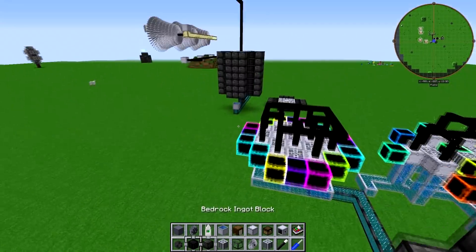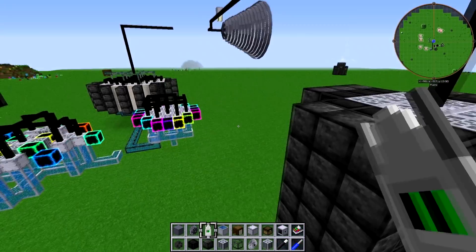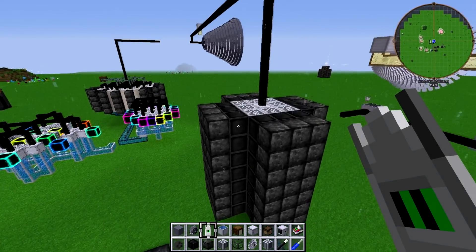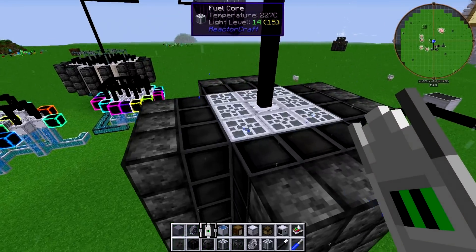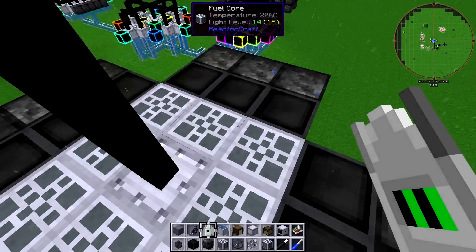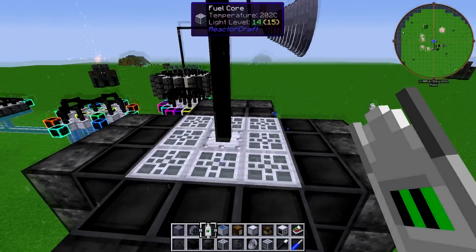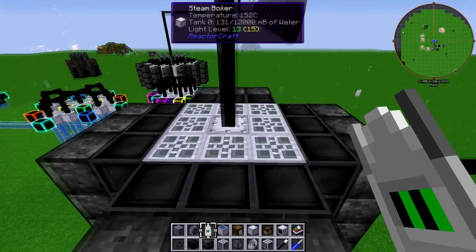Basically what I wanted to show in this video is how effective stacking your fission reactors can be. It can make your reactor very powerful while also being completely safe. You can even run a high-pressure turbine quite easily.